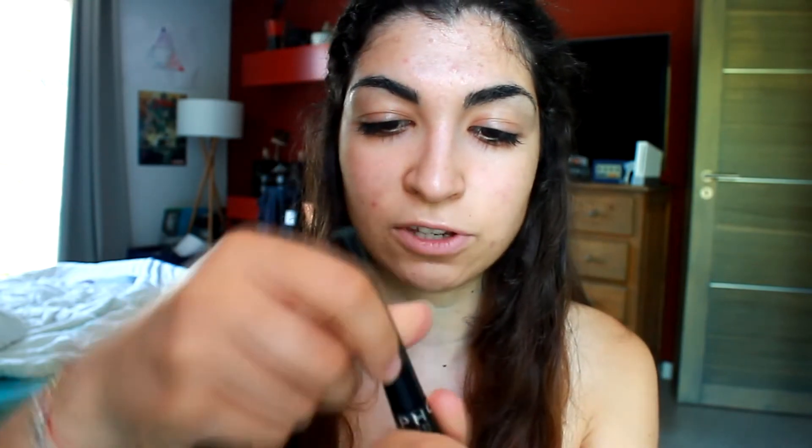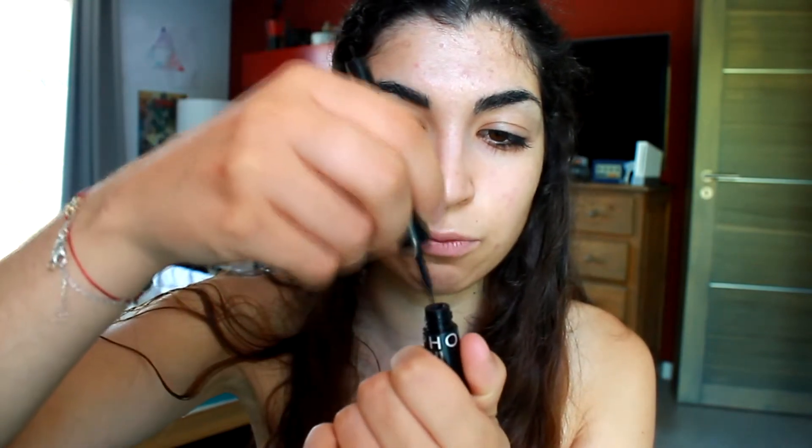Then you have the liquid eyeliners. I decided to pick two of my liquid eyeliners. The first one is the Sephora one, and you have different shapes of brush at the end. This one is very thin compared to the Makeup Forever, which is more of a pen actually.